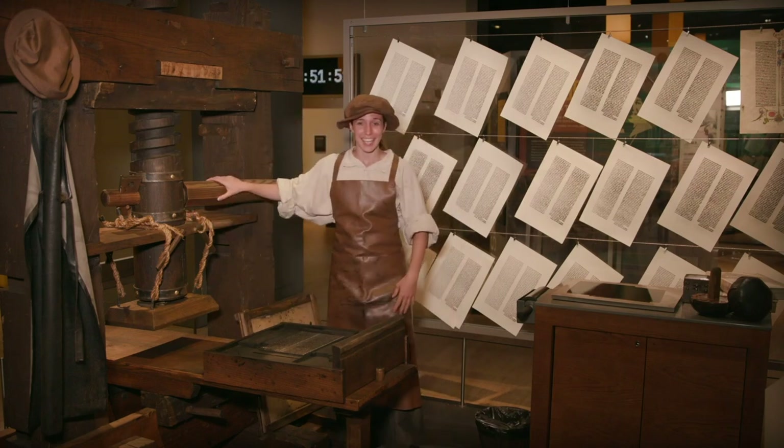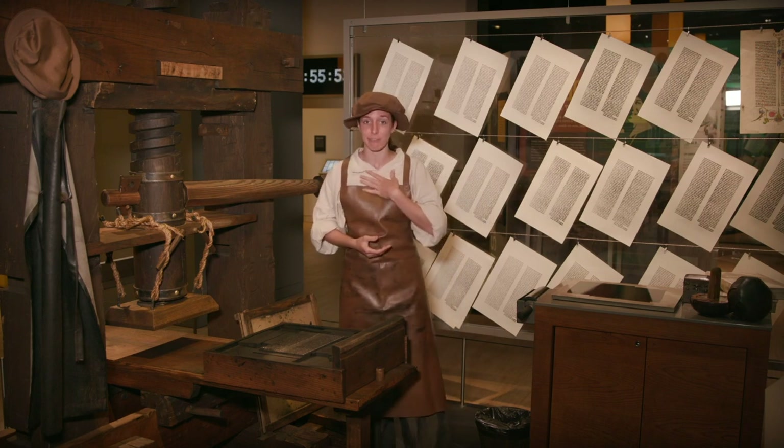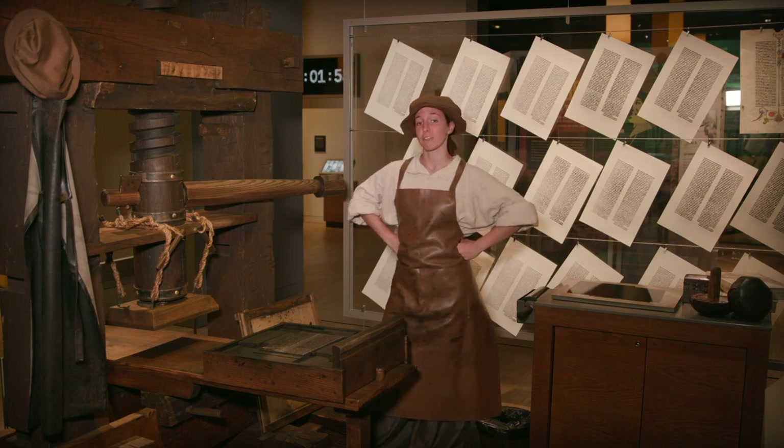Welcome, my friends. Welcome to the Gutenberg printing press. My name is Aoife and I'm an apprentice of Gutenberg himself. Perhaps you'd like to hear how Gutenberg's machine works?